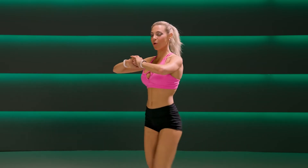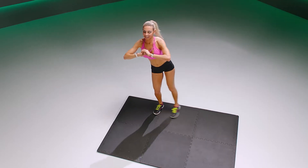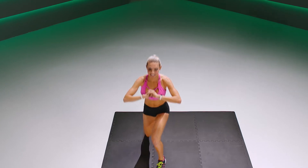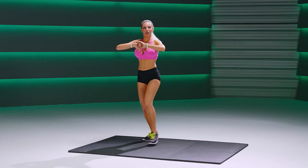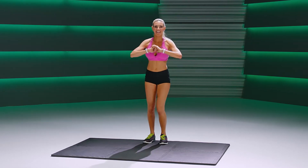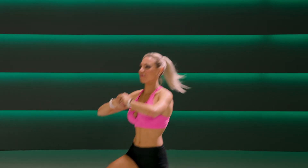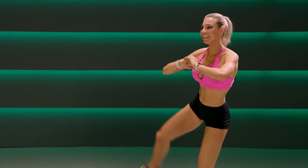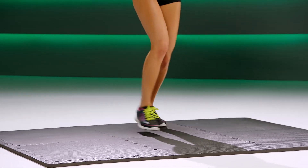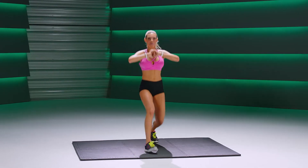Five more. Last two here. One more, other side — lunge, lift it out. Keep that chest up, abs are pulled in tight. Keep going, breathe.